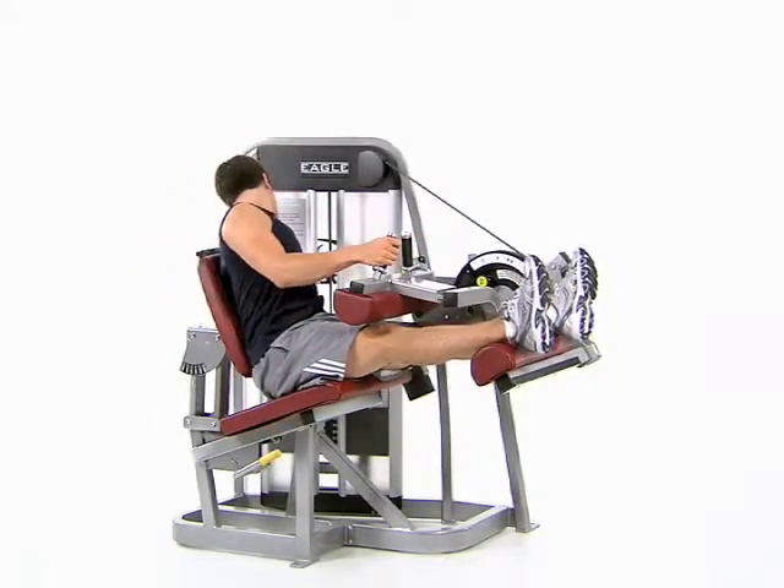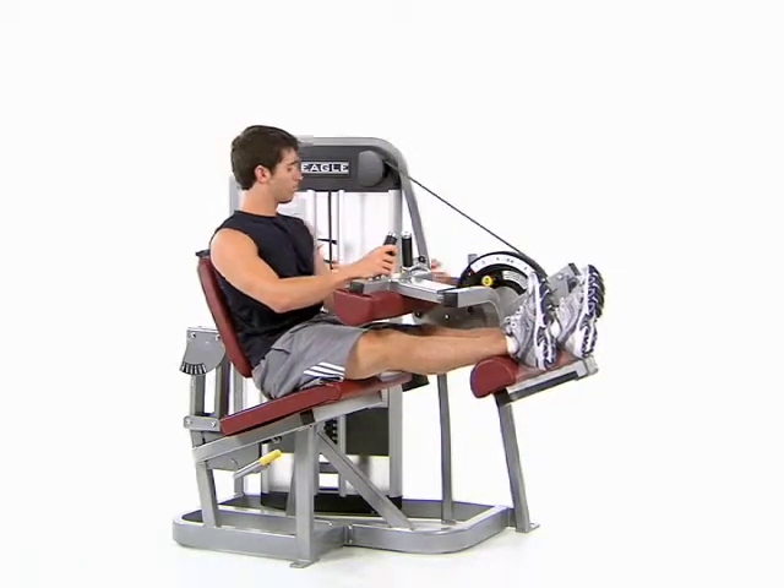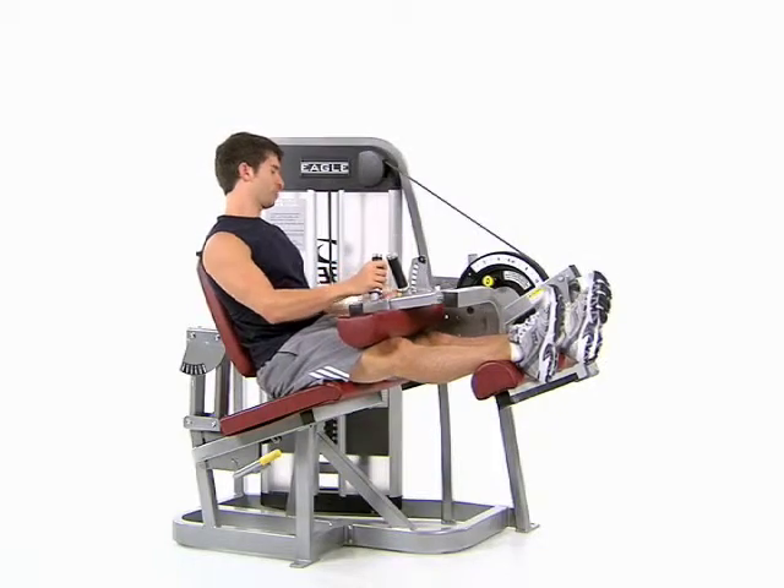With your legs on top of the leg pad, pull out the range limiting adjustment knob to lower the leg pad, then pull out the thigh pad adjustment knob to move the thigh pad.